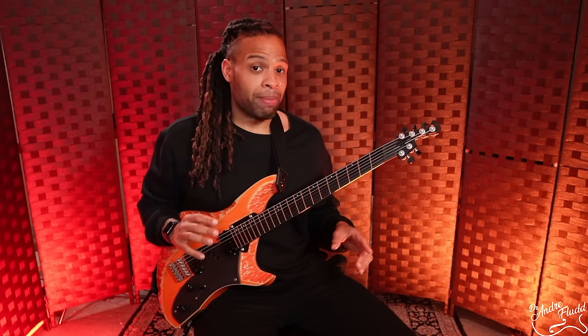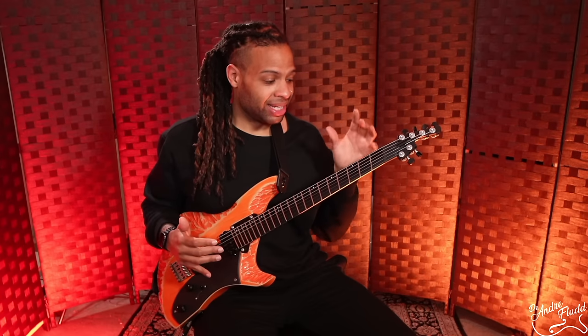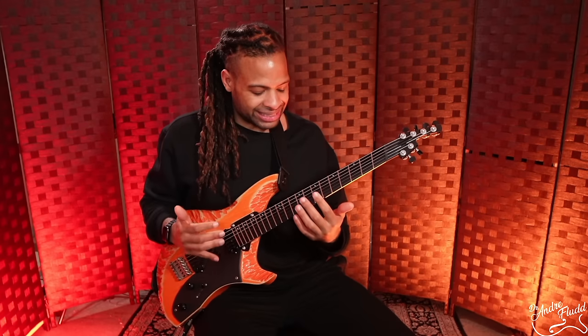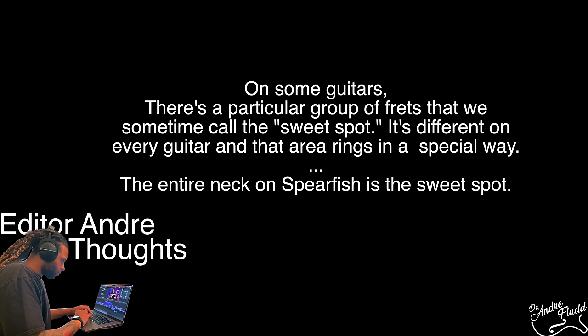Sometimes you get a guitar made out of different materials like metal or plastics and it does sound different. But I don't experience that with this guitar whatsoever. It just sounds like the most warm, beautiful guitar you could ever play — and it sounds and feels that way for every single note on every single fret. I've never felt anything like this in my life.